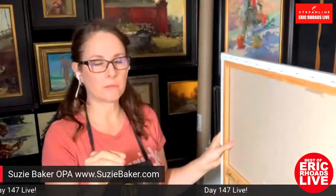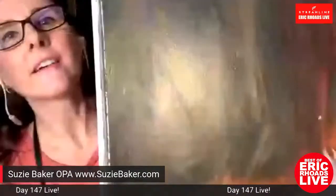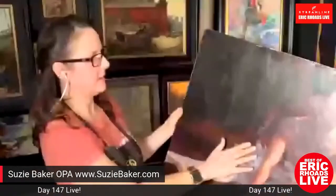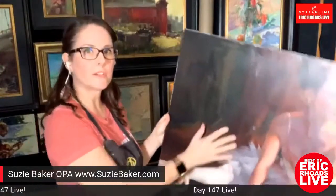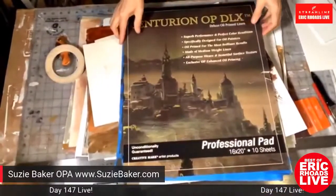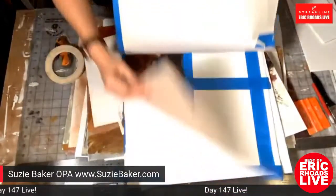Humidity changes can cause cracking. Suzy shows a painting with a small corner tear — something punctured it. She can mount it on a rigid backing and repair that area. If it were already on a rigid surface rather than a drum-like stretched surface, that wouldn't have happened. Damage can also happen to a collector's painting at any time in the future — so rigid surfaces are better long-term, and future gallerists and conservators will thank you.